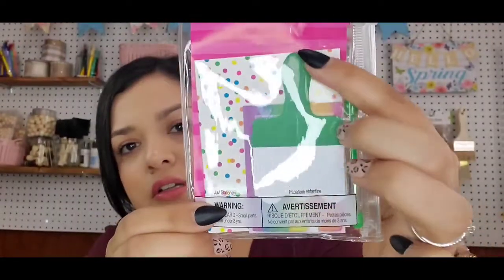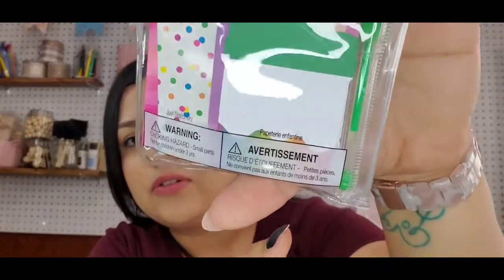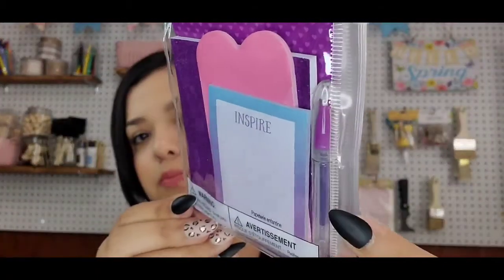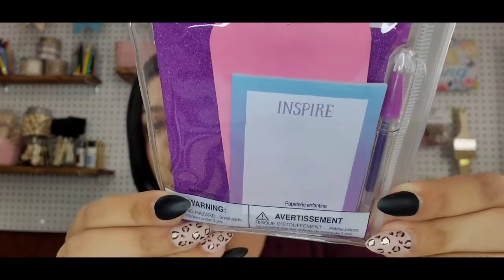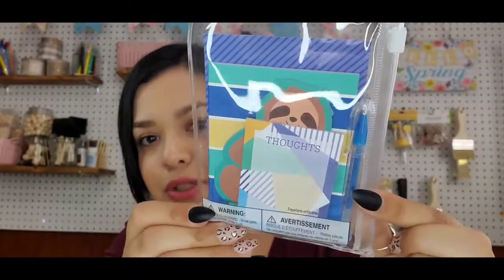This one has like a paintbrush with colorful paints on it, another sticky note, and a notepad. The other design is a purple and pink one — it comes with a purple pen, and I do think the pens actually write in their own color. And then there's a sloth one, which I thought was really cute, and it comes with a blue pen.